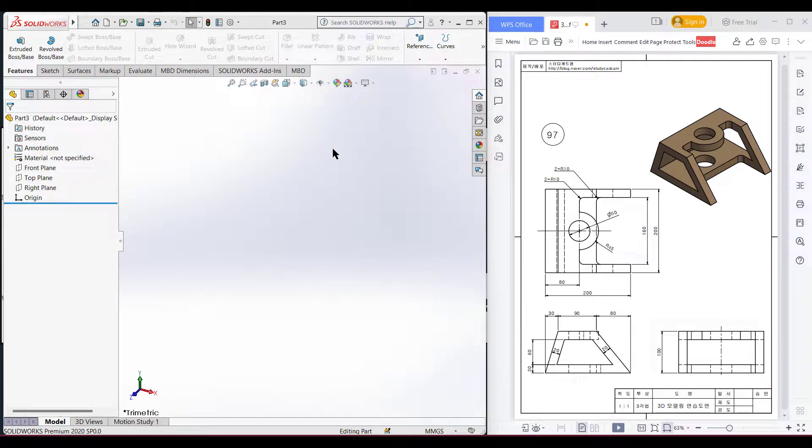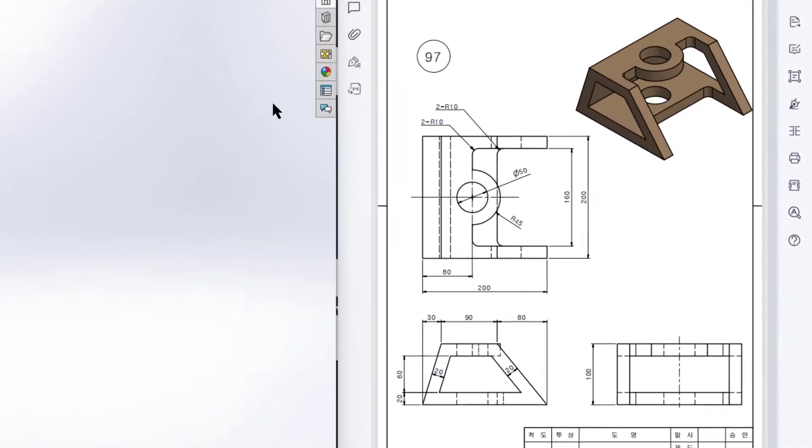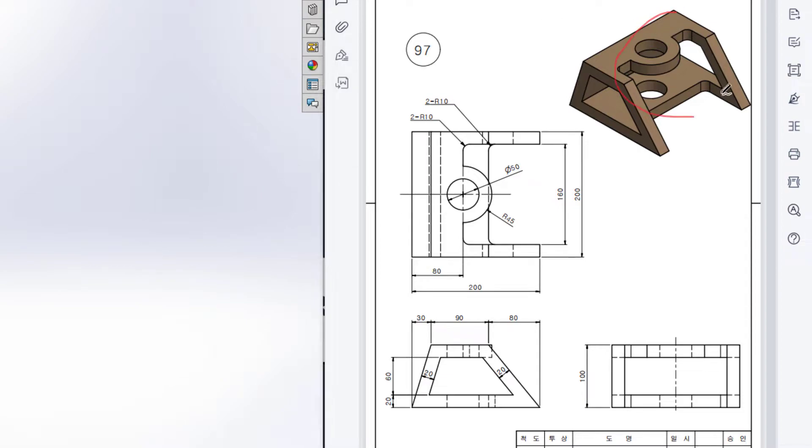This is Mahmouda Samaras, welcome to another solution tutorial of SOLIDOS. Today we are going to solve this 3D problem. In this 3D problem, this is the top view, this is the front view, and this is the right side view.